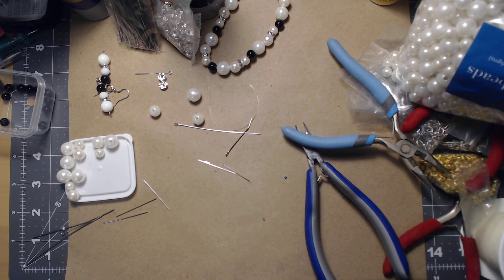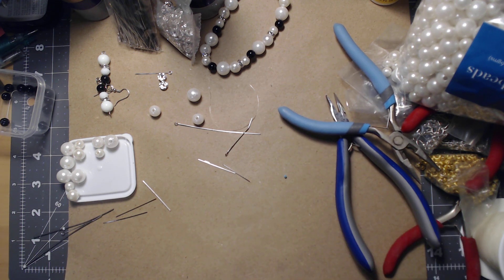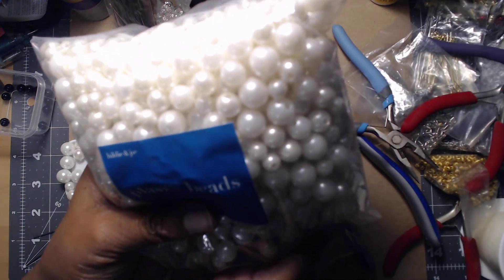Hi everyone, welcome back! Do you want to craft a snowman? I hope you get the reference. Today we're doing snowman earrings — very easy, very quick and simple.